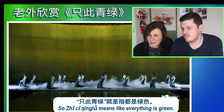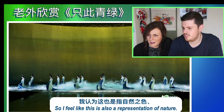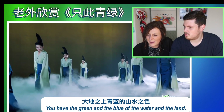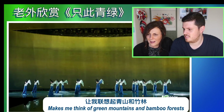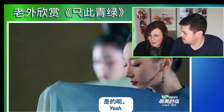So, Zhezi Qinglu is like everything green. I feel like this is also a representation of nature. You have the green and the blue, of the water and the land. It makes me think of green mountains and bamboo forests and water — the rivers.